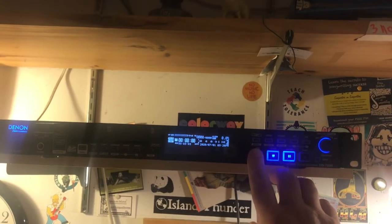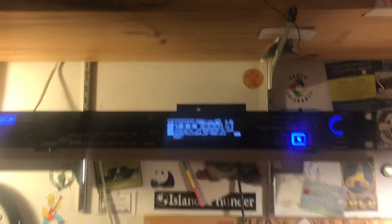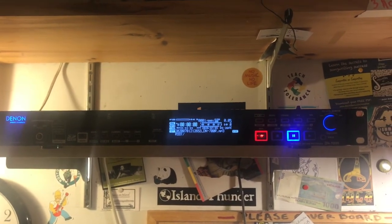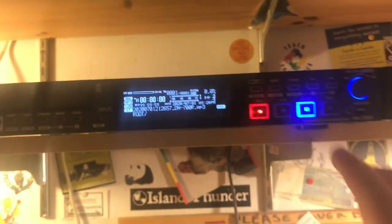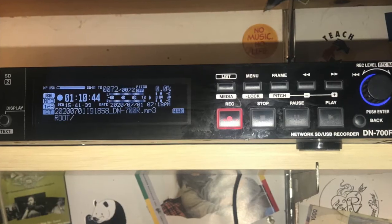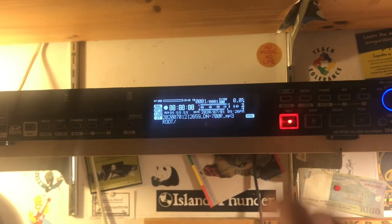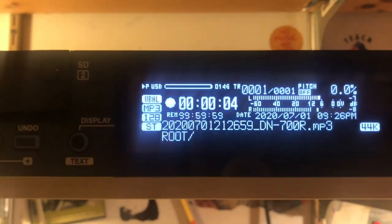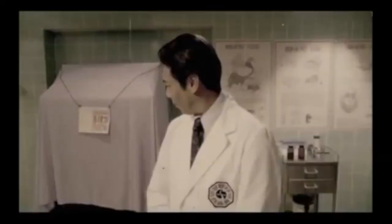To record, press the record button. That will start the record button flashing and the pause light engaged — you are not yet recording. Press the record button again and you'll see it turns to a solid red, the pause button goes off, and on the display you'll see the countdown start going up for the time recorded. And that's all there is to it.